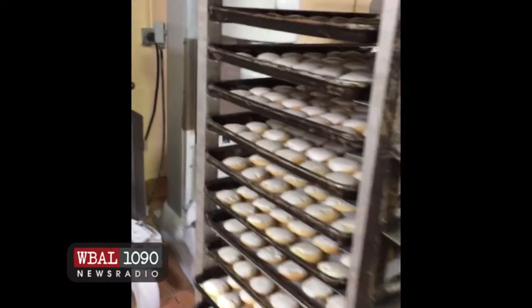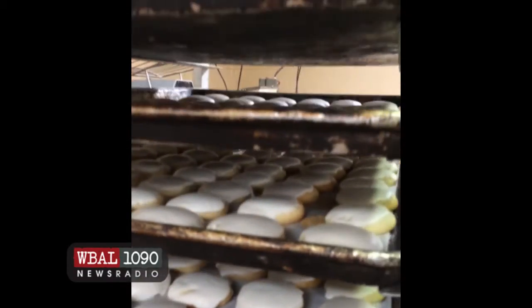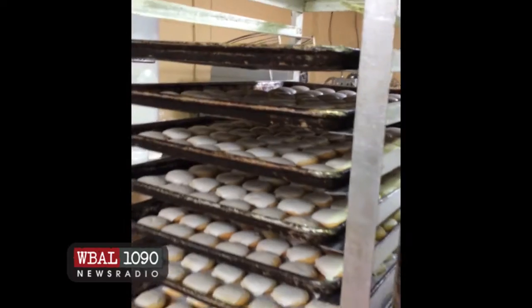And these are the ricotta cookies that we just came up with about a year ago. They're doing quite well. A little lemon icing on the outside.